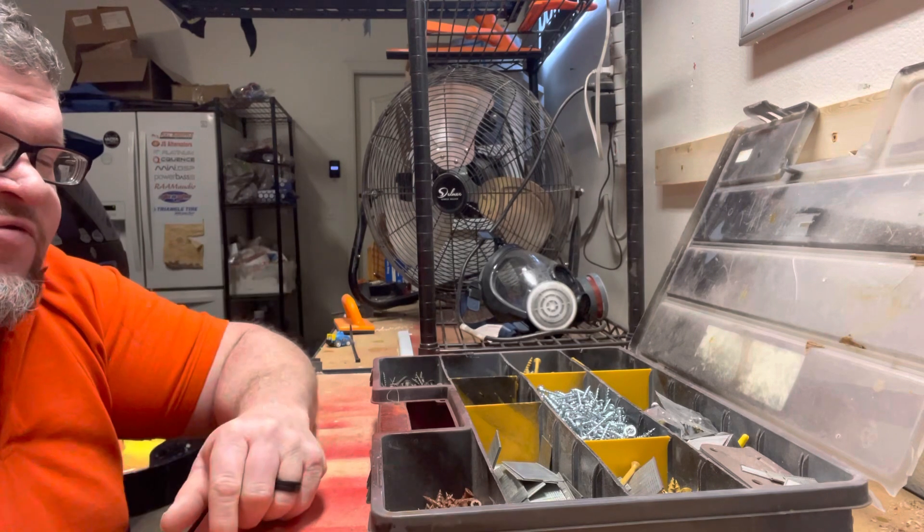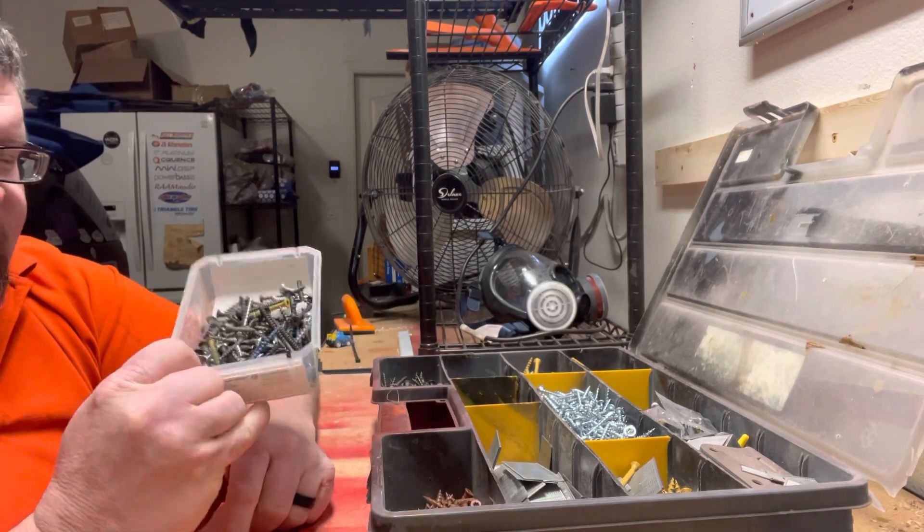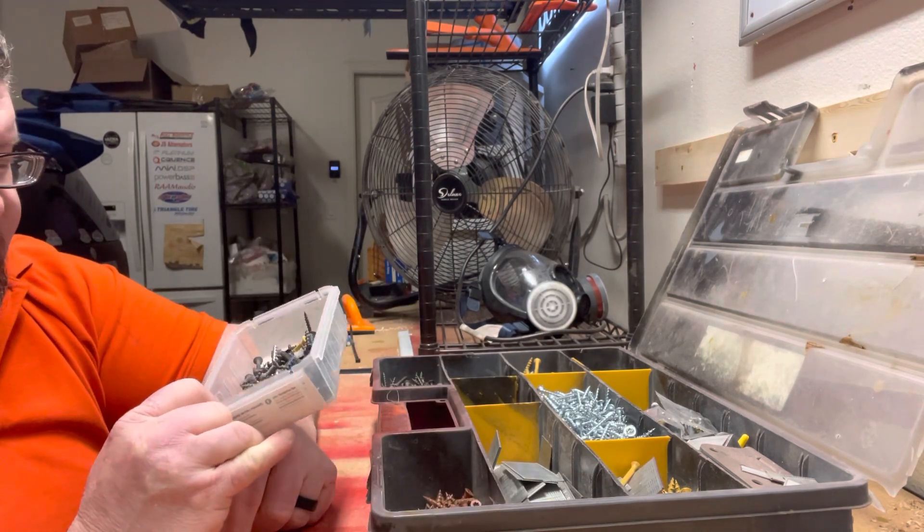Back here I've got my Kreg screws because these are expensive — you absolutely got to get one of these. And then you probably need one of these as well. This is just a knick-knack area where I ended up putting screws.